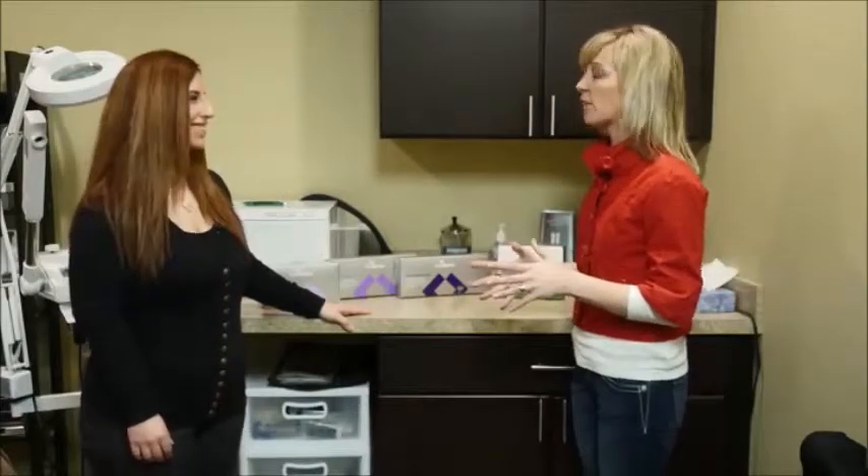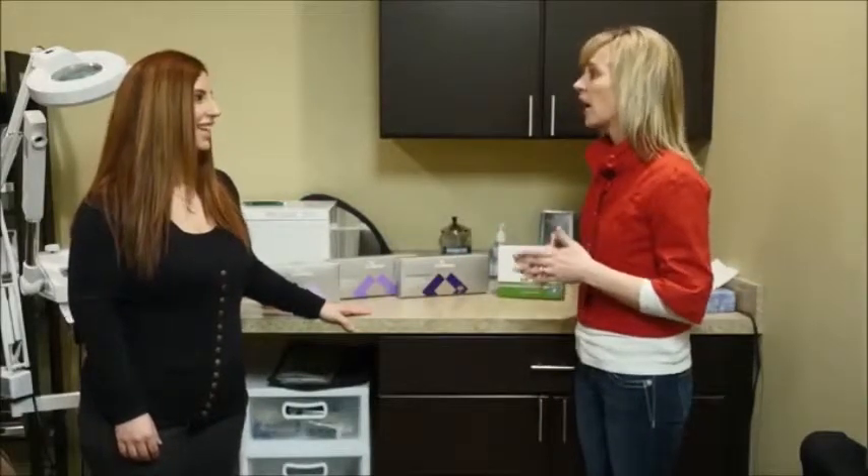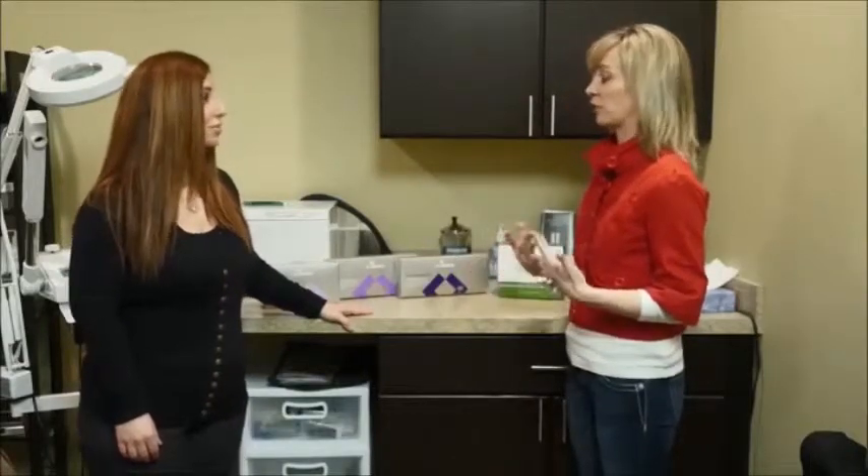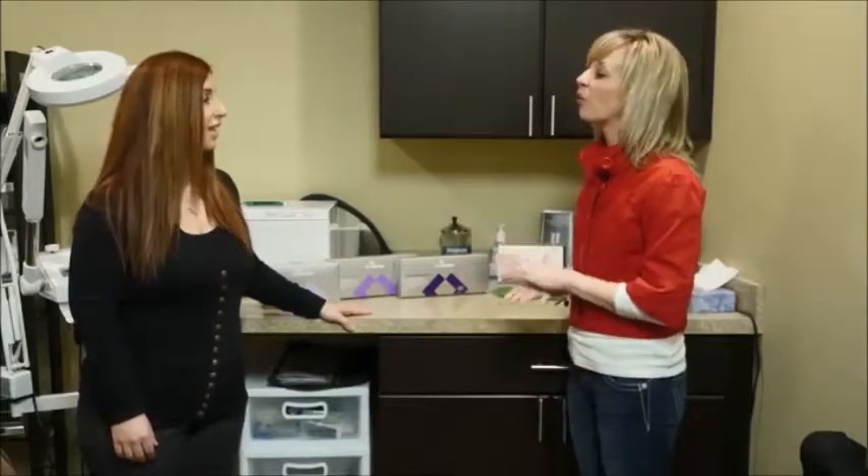Welcome back to Better Living. I am here at Luxe Laser with Tracy and today we're going to talk about chemical peels. I have zero knowledge of chemical peels, so I need you to tell me everything I need to know. First of all, what is a chemical peel?